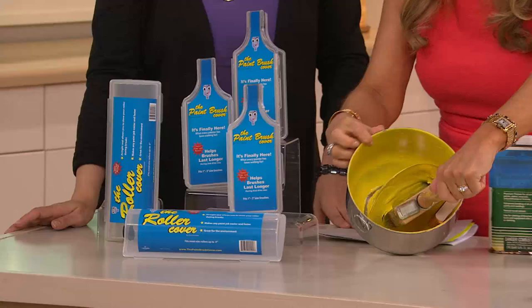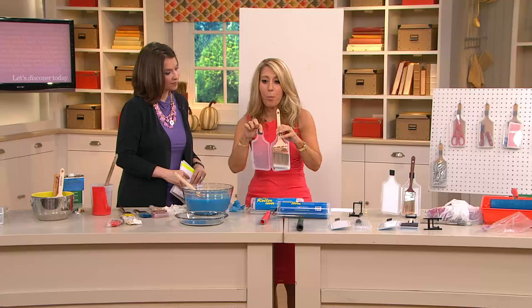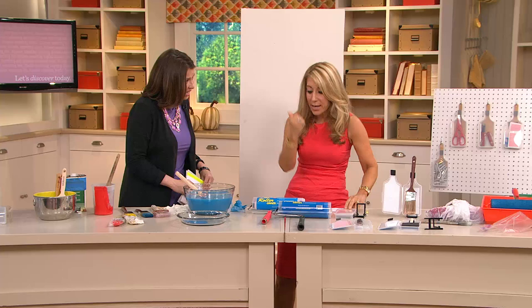No turpentine needed. Watch this. Because you get each one of these, there's a little patented piece of foam right here. You put your brush in and it can go in wet. It's going to close and it stays. It stays wet for weeks and weeks. We get independent laboratory testing and I'm going to show you that here.